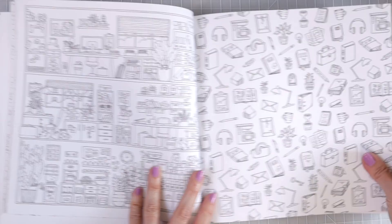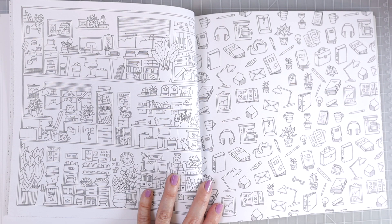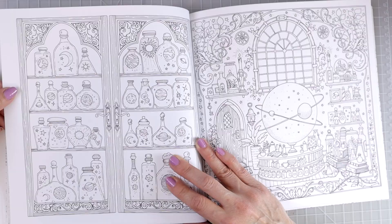Over on this side we've got another room — actually three individual rooms that look like leveled rooms, which is super cute. If you wanted to color each one of these individually you could do that, or you could color them as a whole. And then over here we've got more very tiny little images that you can test some of your different colored pencil sets on, or even color that page as a whole. There are so many different things in this book — I really love it.